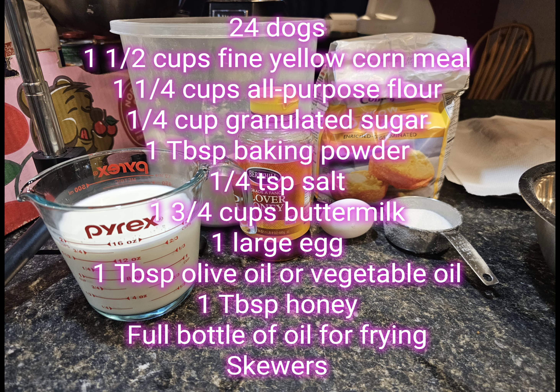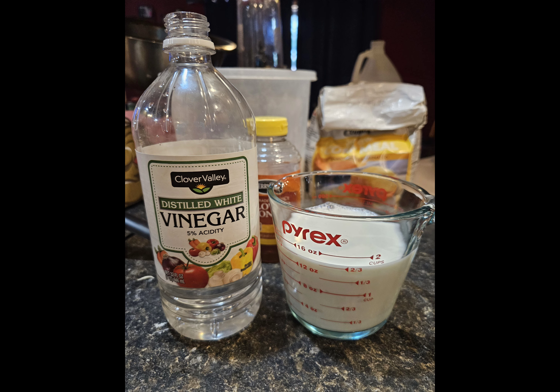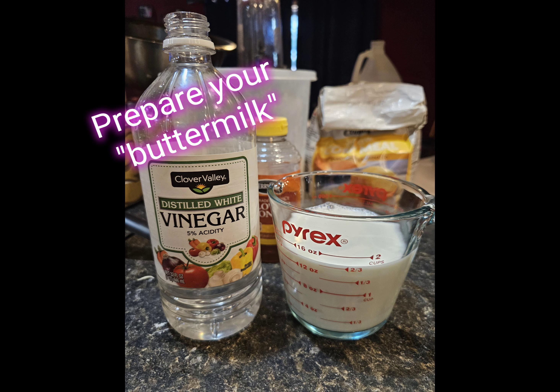We're going to gather our ingredients: 24 hot dogs, a cup and a half of yellow cornmeal, a cup and a quarter all-purpose flour, one quarter cup granulated sugar, one tablespoon baking powder, one quarter teaspoon salt, one and three quarters cup buttermilk, one large egg, one tablespoon olive oil or vegetable oil, one tablespoon honey, a full bottle of oil to fry, and sticks.